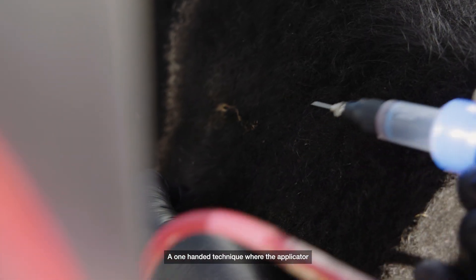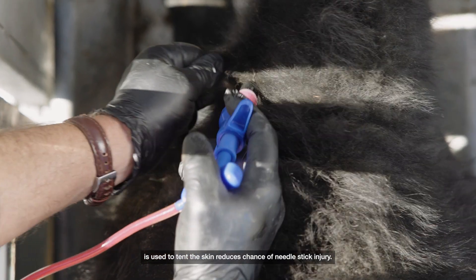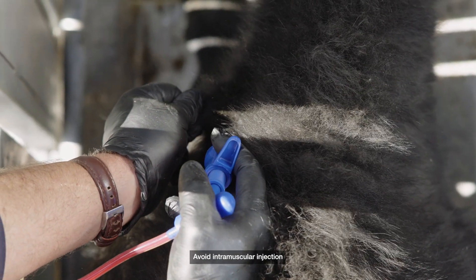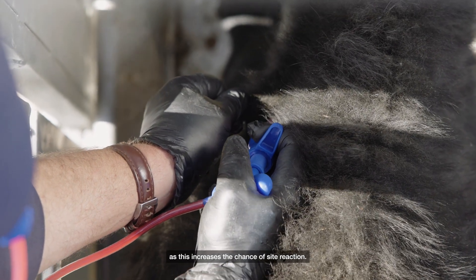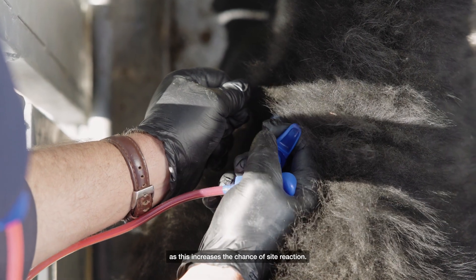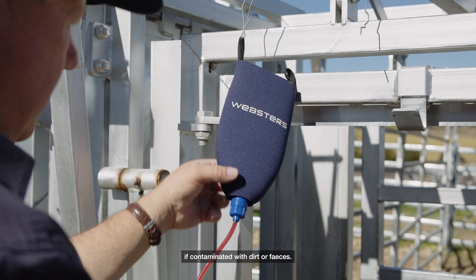A one-handed technique, where the applicator is used to tent the skin, reduces the chance of needle stick injury. Avoid intramuscular injection or injection through wet or dusty skin as this increases the chance of site reaction. A cloth can be used to clean the area if contaminated with dirt or faeces.